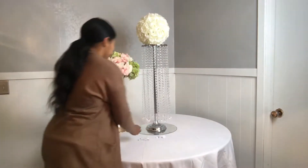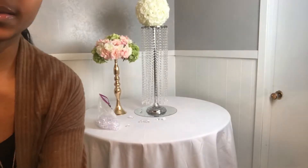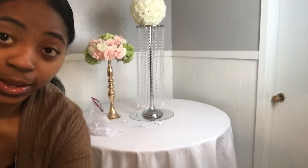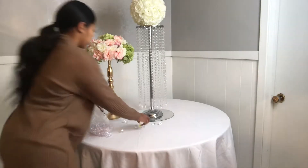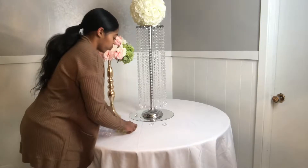Let me bring you guys a little bit closer so you can see. We're going to sprinkle some crystals on the table.